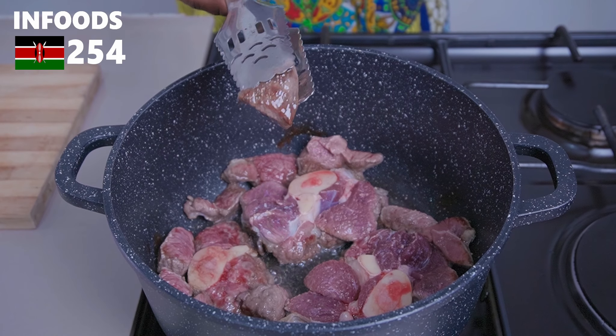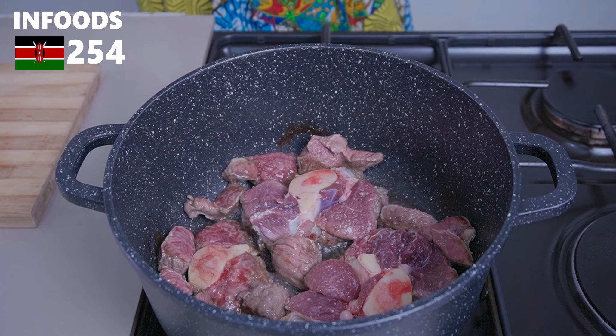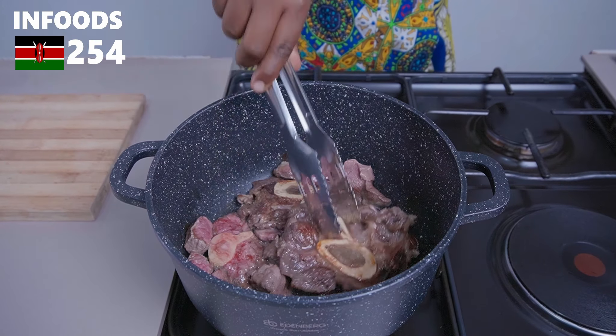This is how the beef is looking after searing for about a minute on one side. I'm going to flip all the meat pieces and sear the other side for around a minute as well.